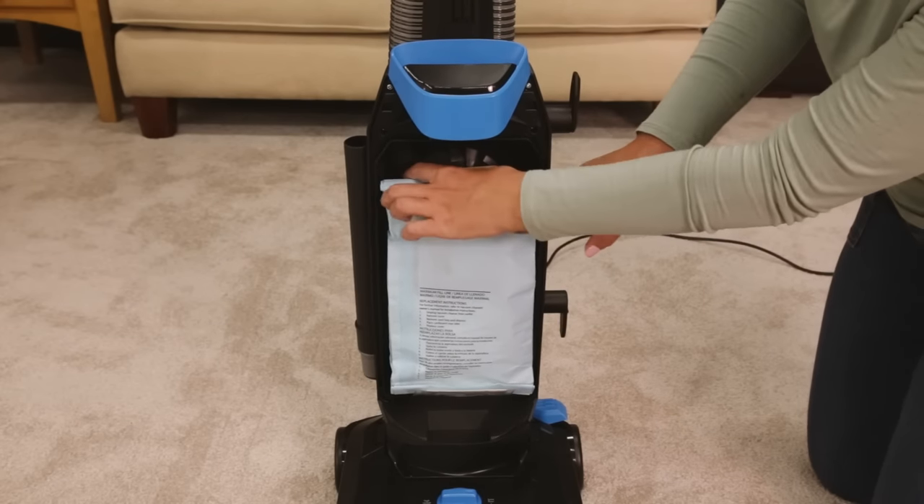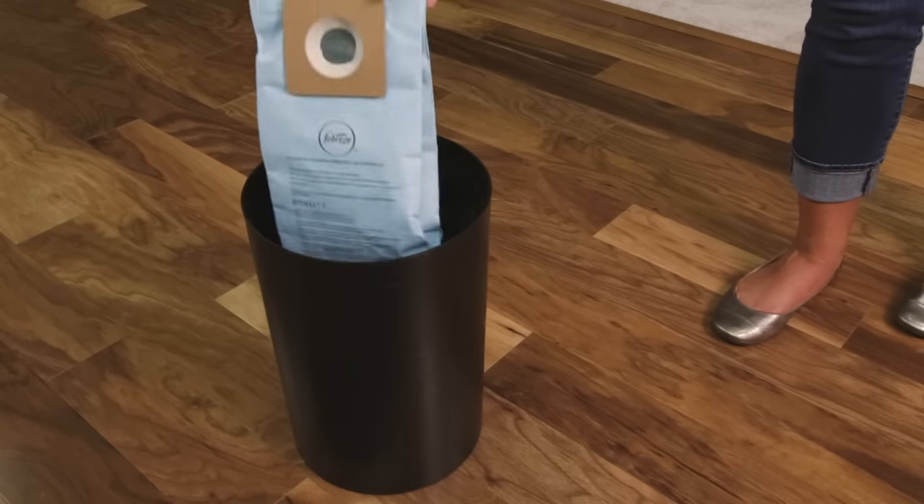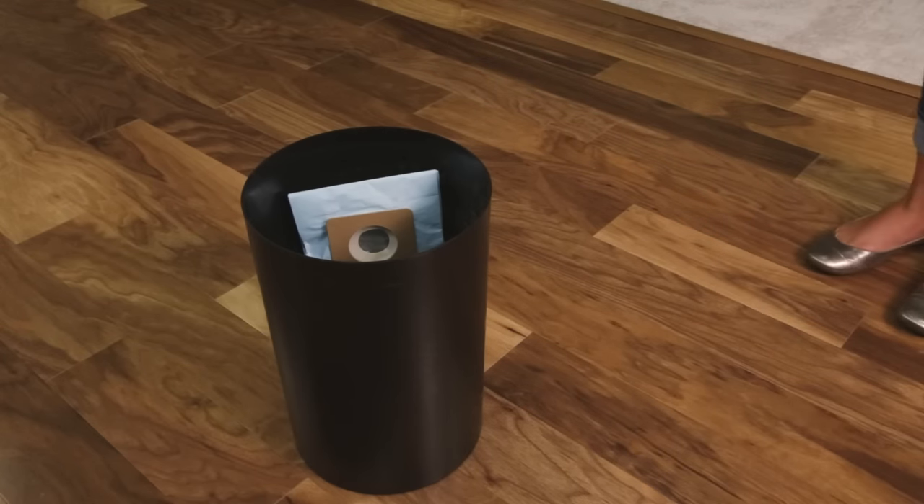Remove the bag by grabbing the dust bag collar and pulling out. Throw away the bag. Replace the old bag with the new one.